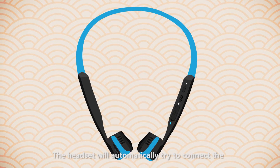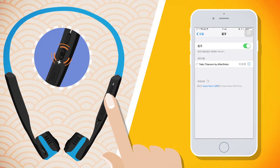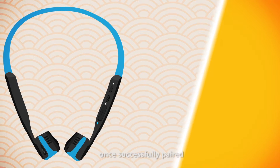The headset will automatically try to connect to the device previously paired when turned on again. Your mobile device will display "Connected" once successfully paired.